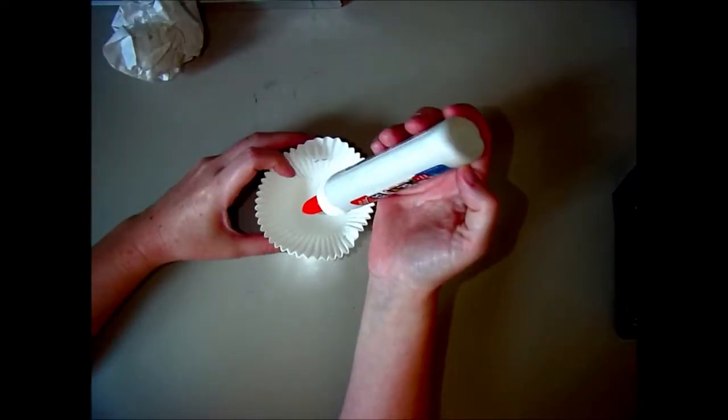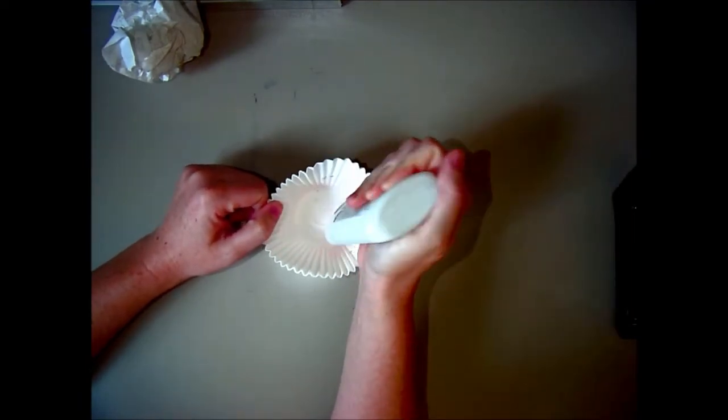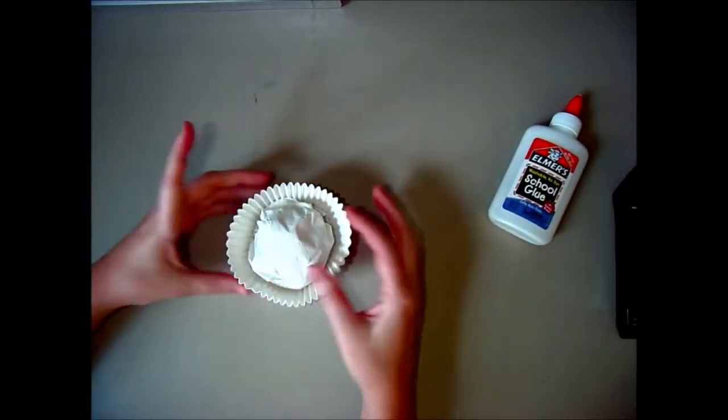Now I'm going to take my bottle of glue and add some glue to the bottom of my cupcake liners so that I can glue my paper towels to it. Then you're just going to push that down and set it aside so it can dry.